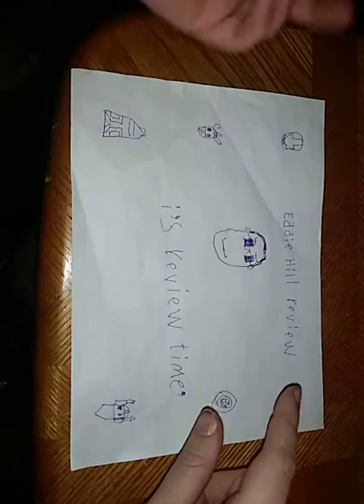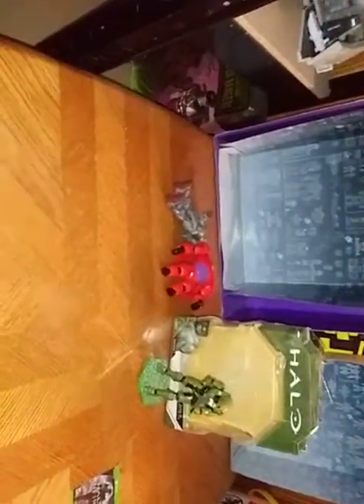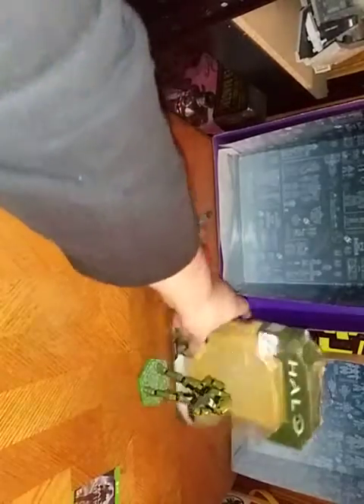Hey, what's up YouTube land? It's your boy Eddie Hill, and it's time for another Eddie Hill Review. It's review time, people! And today we'll be reviewing Halo Infinity Master Chief.